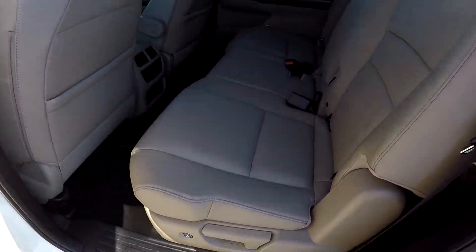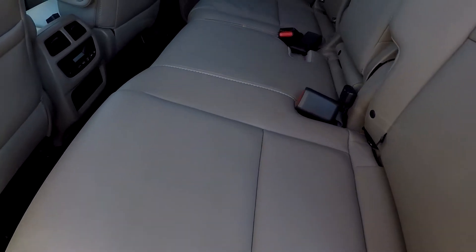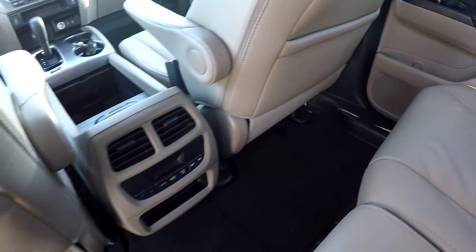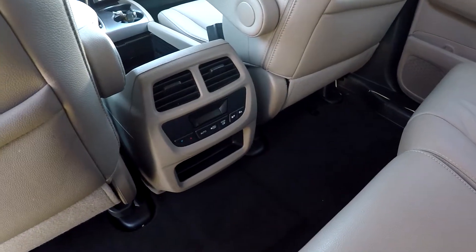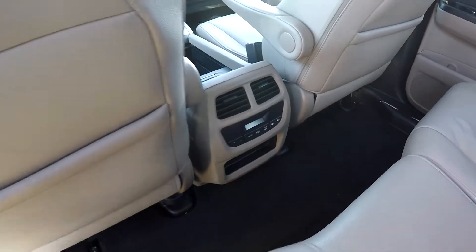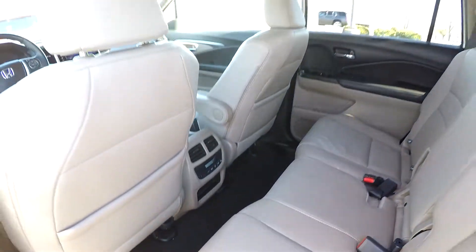We have the second row bench seat in the back of this Pilot. We're going to do a slow pan over the seating surface, just looking for any damage, any rips, any tears — everything there looks great, good flooring. You do have rear air options for your backseat passengers, so you can control those from back here, giving those backseat passengers some additional comfort.